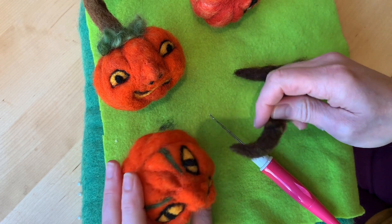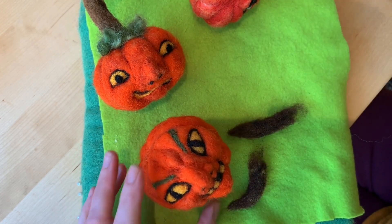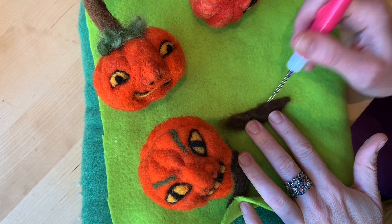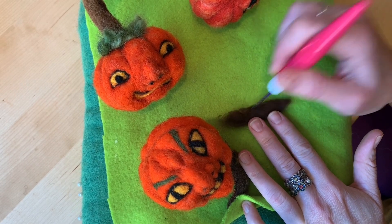I mixed brown, black, and green for the horns — you could just make it one color. This might be cool with red mixed with the orange to make a devil pumpkin. This is pretty much the way we did the stem, so you may want to review the stem video again.